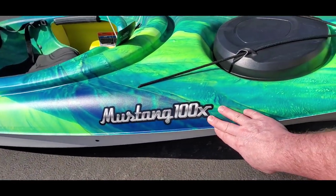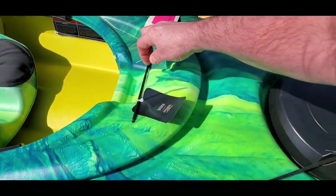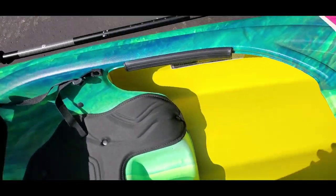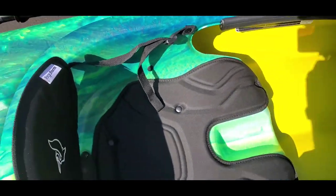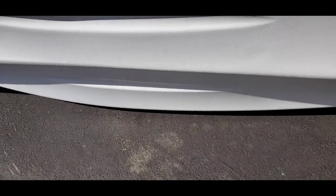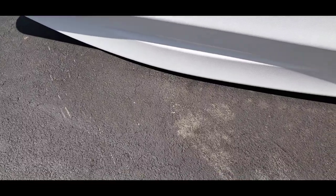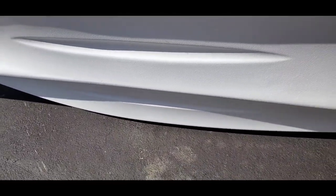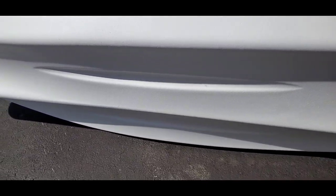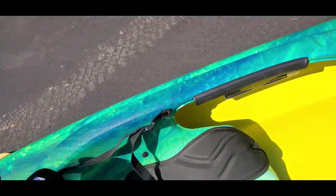It has a nice little Mustang logo on the dashboard area, plus the same tie-down bungee. We both have the same hull design — what they call their twin arch chime hull. They're built to be stable; they're not the speediest, but they're great for newcomers to the sport like us. We're not having a speed contest.